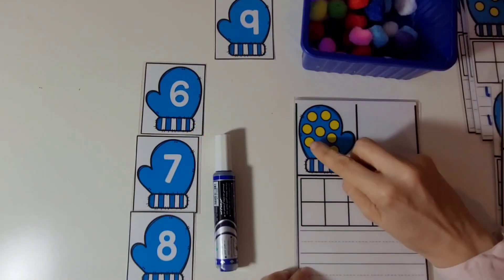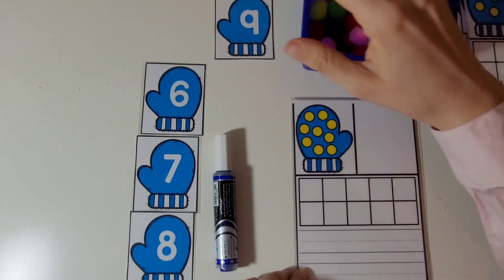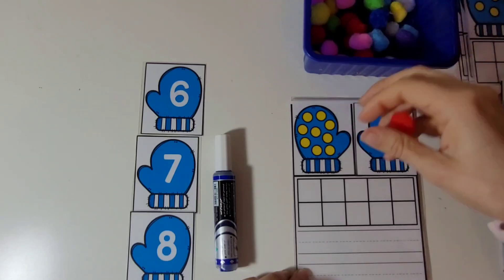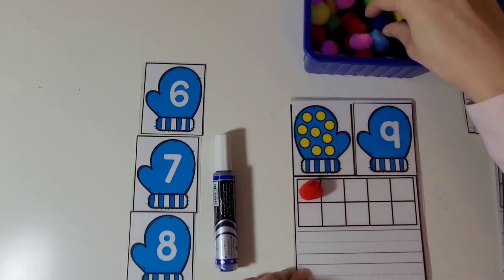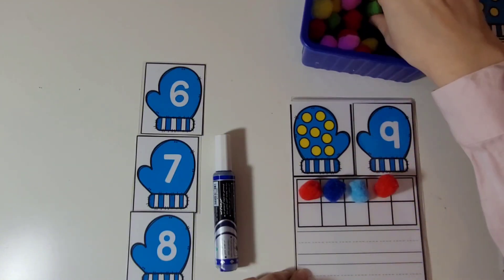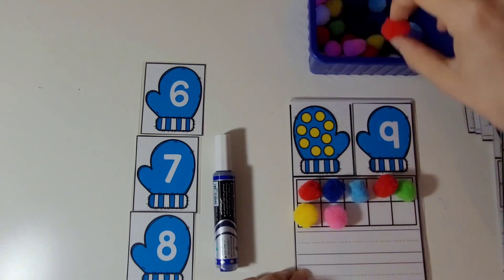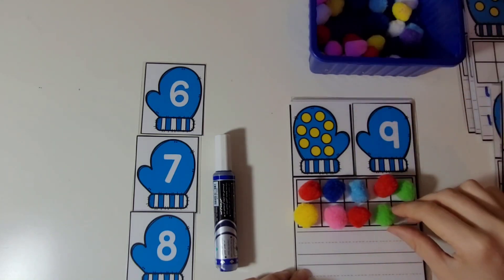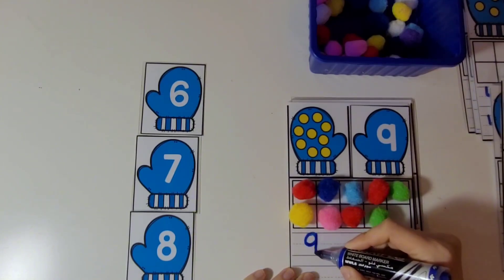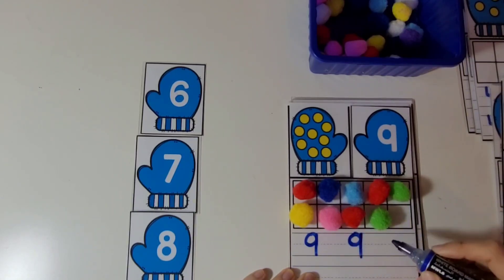Let's count these. 1, 2, 3, 4, 5, 6, 7, 8, 9. 1, 2, 3, 4, 5, 6, 7, 8, 9. 9 pom-poms. Now let's write the number 9. Let's make a small circle, then a line from up to down. Let's do that several more times. Good job.